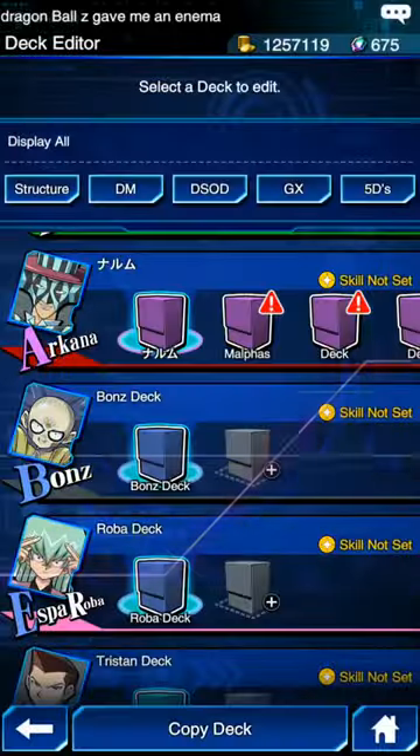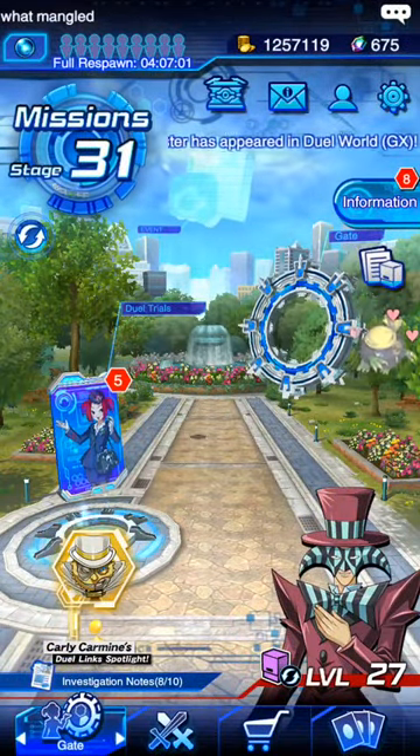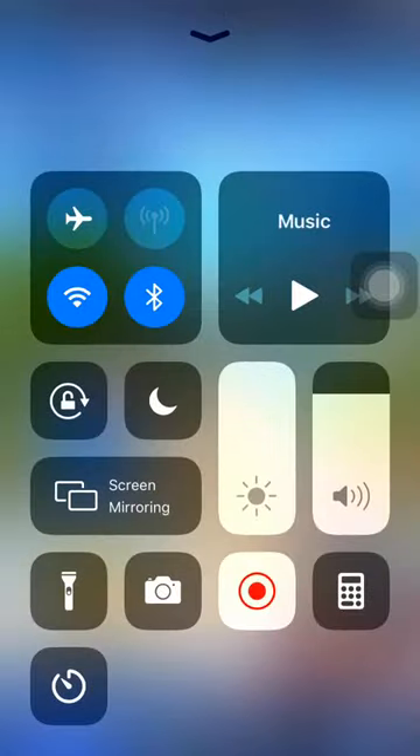So that's how you change the game mat and card sleeve. If you enjoyed please hit the like button and subscribe, and press on the notification bell. Please leave a message in the comments — bye!